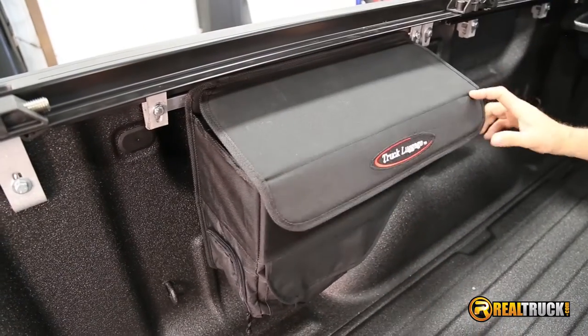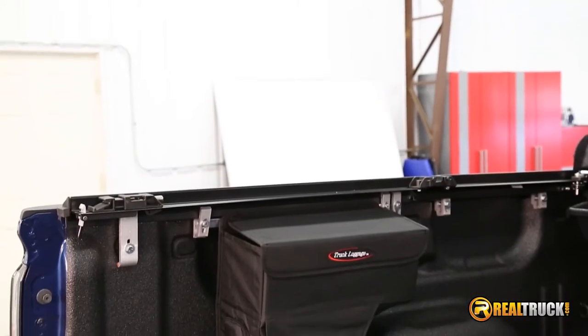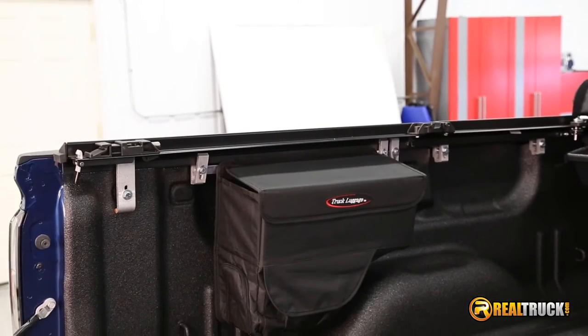It features exterior pockets and interior organizer pockets. Easy clamp-on installation process and it's easy to remove. All mounting hardware is included and it's backed by a limited lifetime warranty.